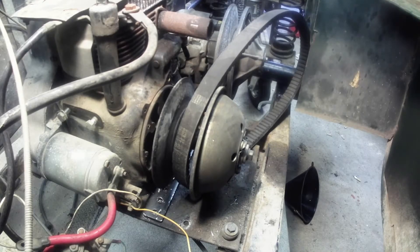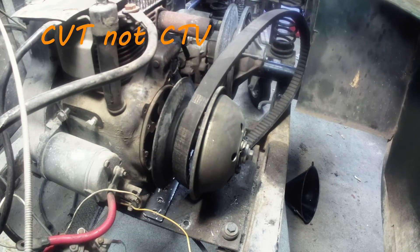Hey guys, welcome back to the shop. Today I'm going to show you how I was told to measure for a CVT belt. I've got things kind of set up here and we'll get right after it.